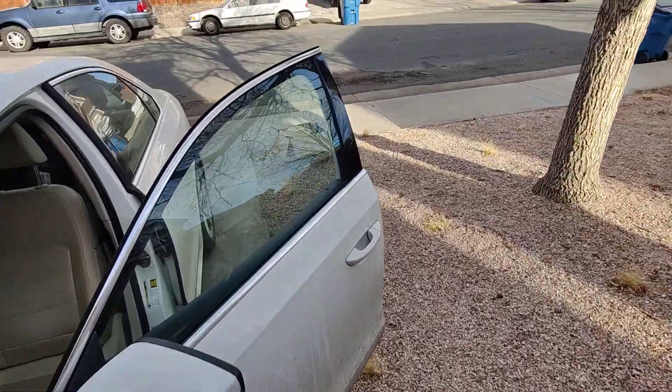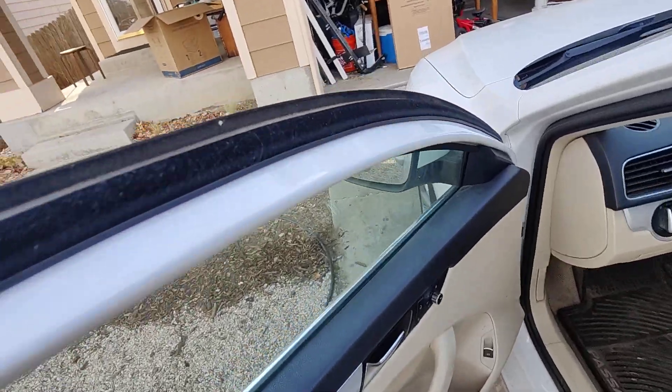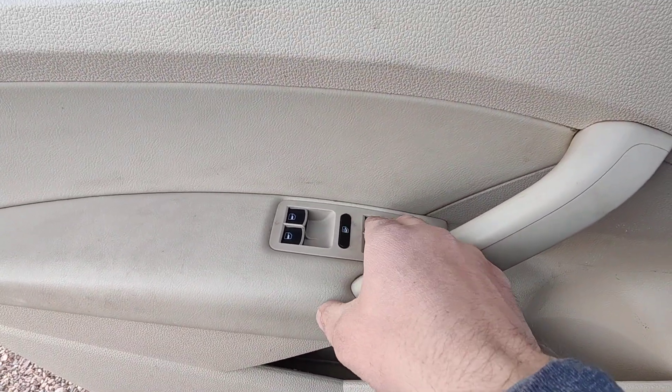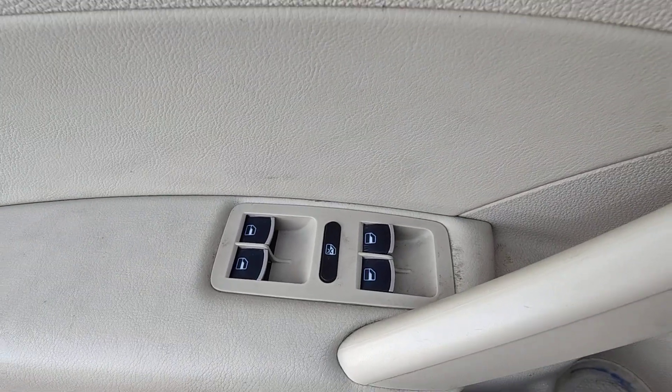Today we are working on my 2013 Volkswagen Passat. I have a window button — the window controller here is broken and loose. So we're going to pop that out. I'm going to show you the trick to getting this guy out.